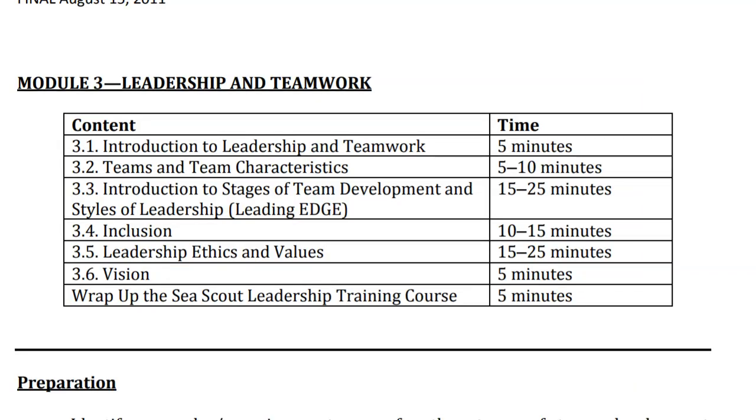Finally, Module 3 is about leadership and teamwork. It covers introduction to teams, team characteristics, how to lead these teams, inclusion, ethics, values, and how to create a vision.